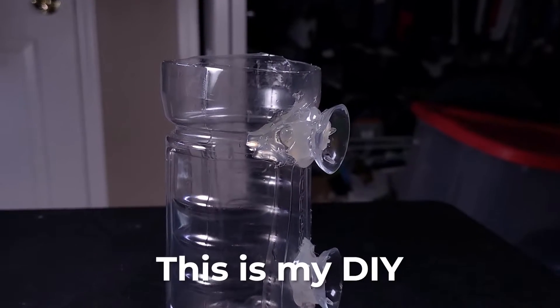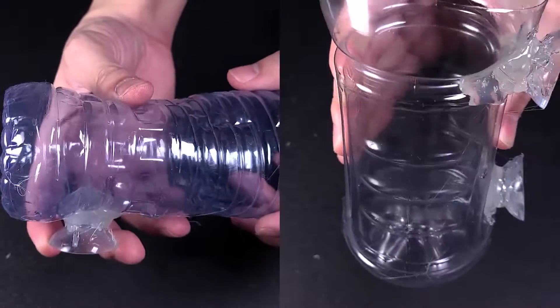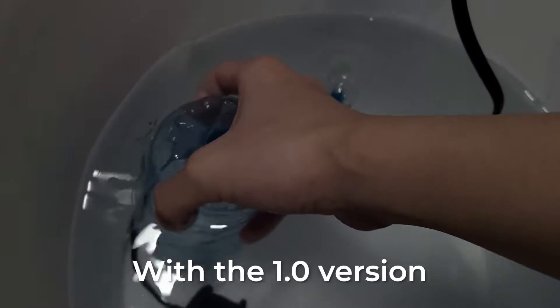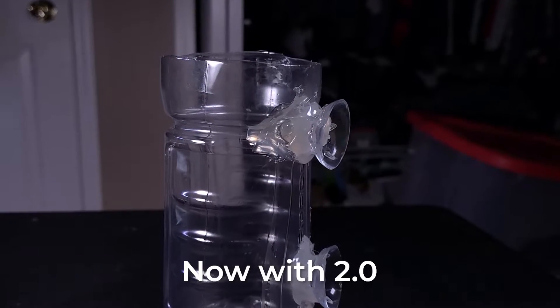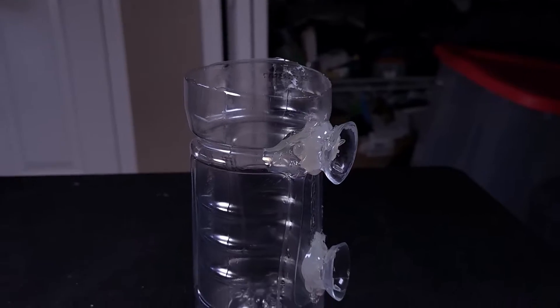This is my DIY CO2 Bell Diffuser 2.0. It features a material upgrade making it sturdier. With the 1.0 version, applying the device was kind of a pain as the material was very flimsy and soft. Now with 2.0 the new material enhances its ease of use. Enough with the commercial — let's get on to the experiment.